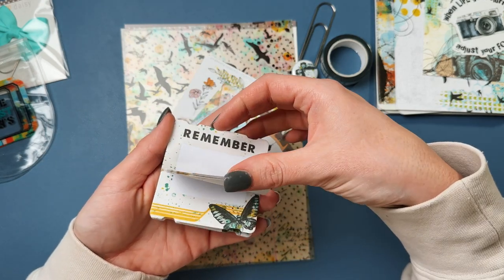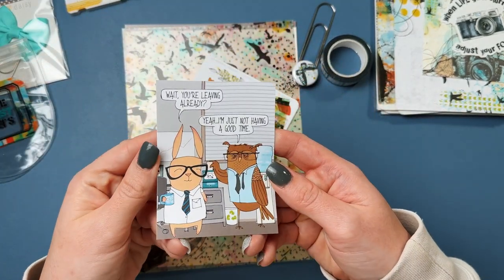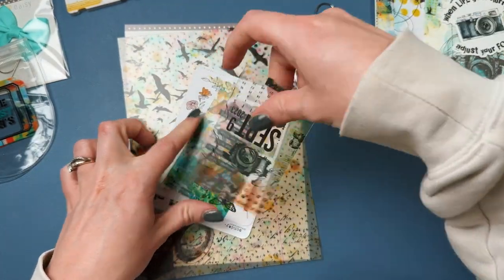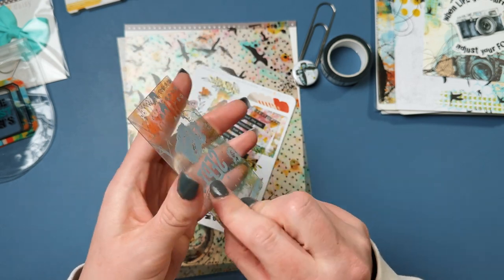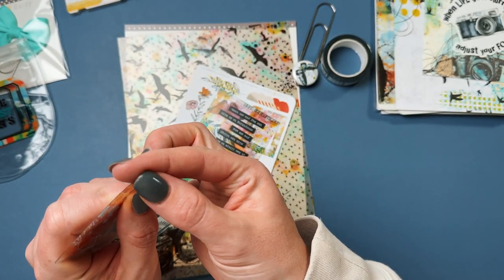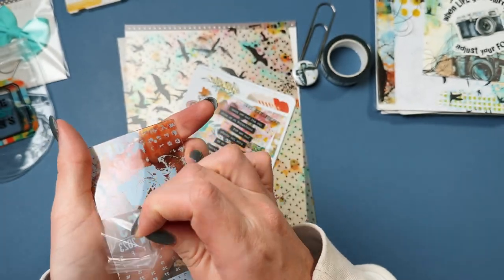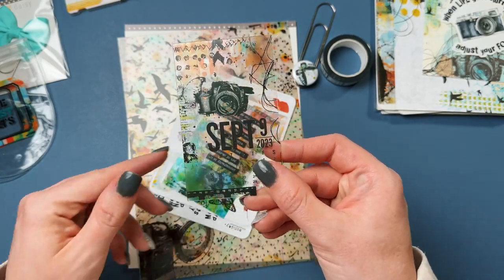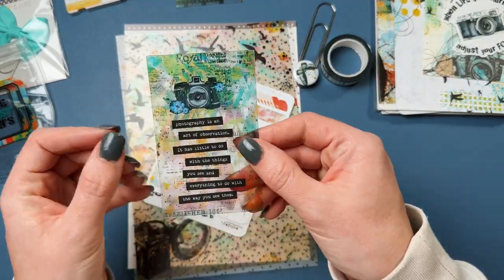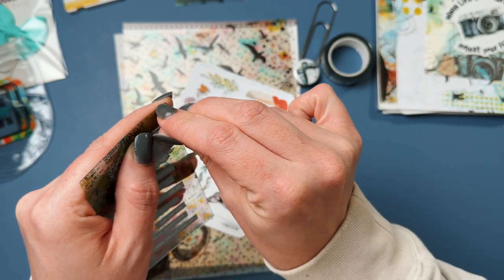There's one that says 'remember' in a kind of film, old photo style — that needs to go on my board because I feel that a lot. Then here's a little calendar. I'm pretty sure it has a film on the back, so if you take that off it gets clearer. There it is — yep, nice and clear. These are really cute, though I actually don't ever use them because I don't know what to use them for.